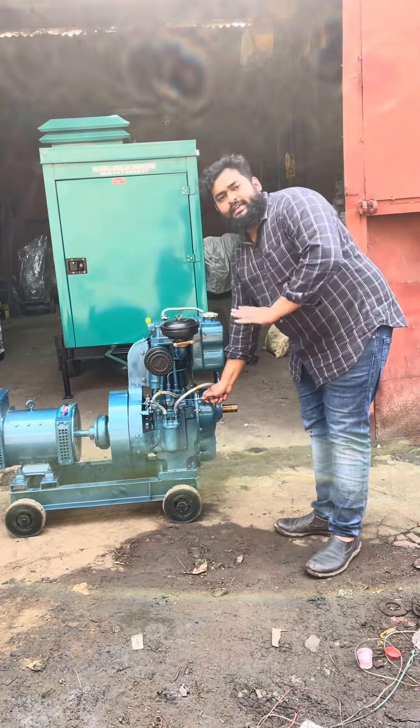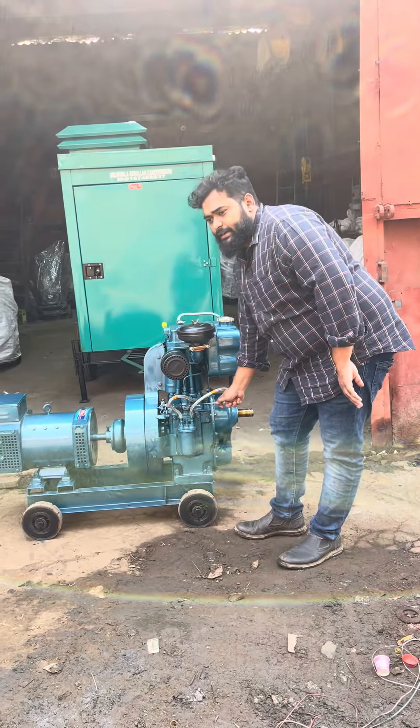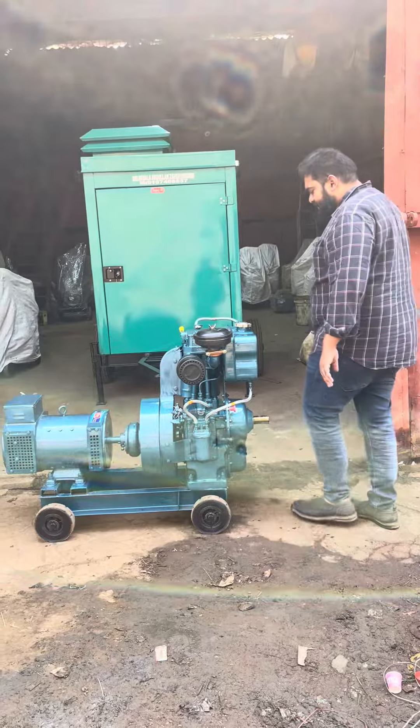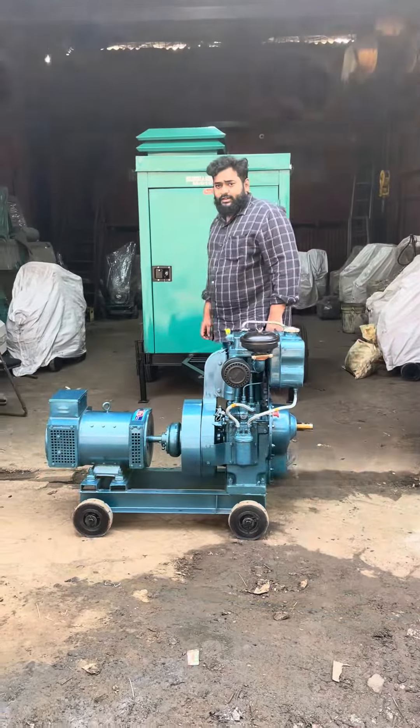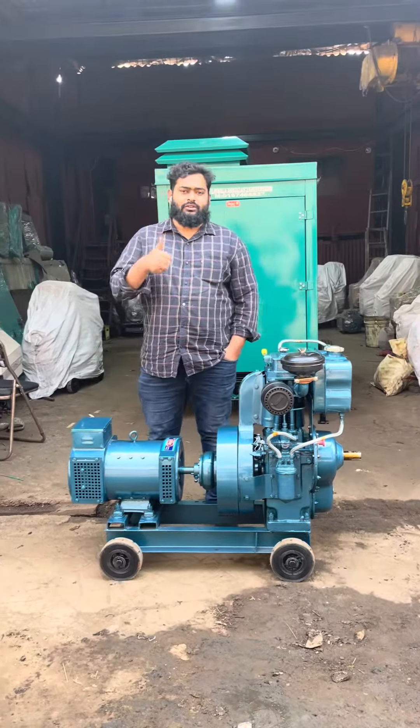So basically this is an ultra compact generator set. Please call me, Delival Abdullah, 916746837. Thanks a lot, thank you for watching.